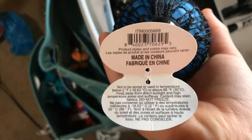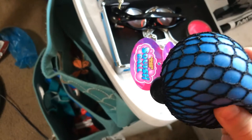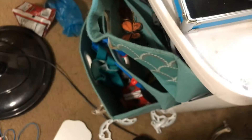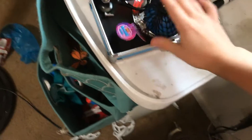You can pause it if you want to. Because this one should be in here, so I'm going to put it in there.